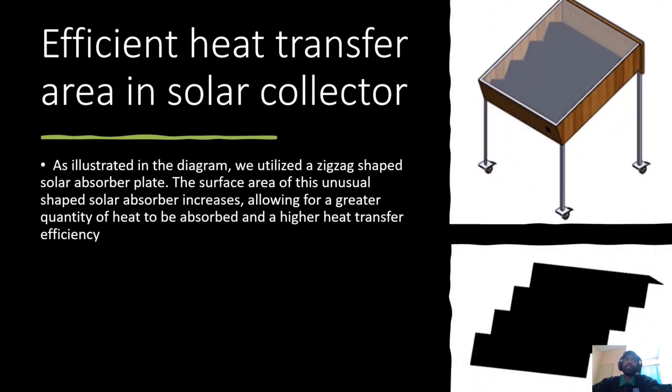Not only that, we also have an efficient heat transfer area in the solar collector. As illustrated in the diagram, we utilize a zig-zag shaped solar absorber plate. The surface area of this unusually shaped solar absorber increases, allowing for a greater quantity of heat to be absorbed and a higher heat transfer efficiency.